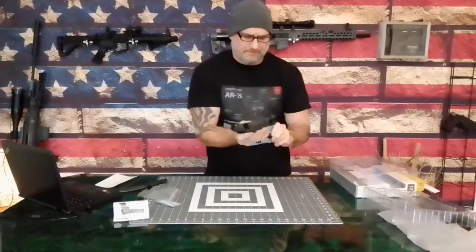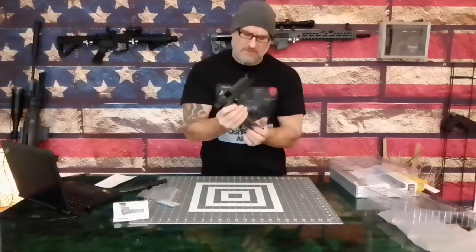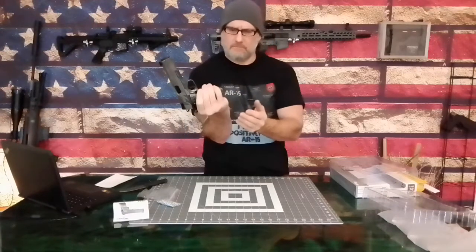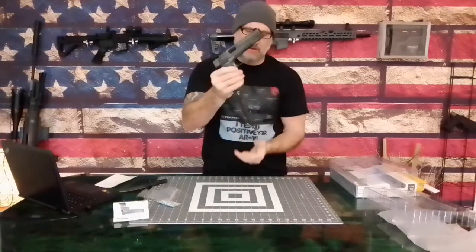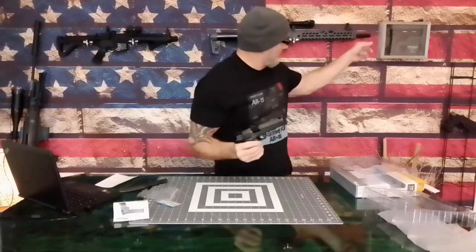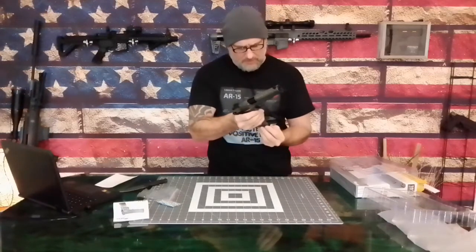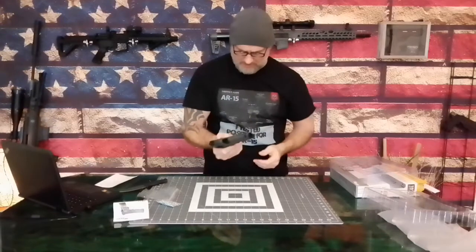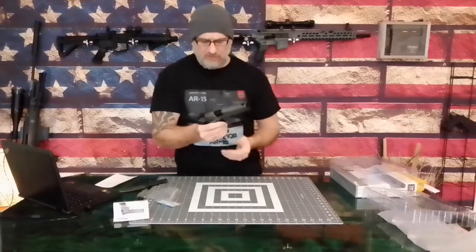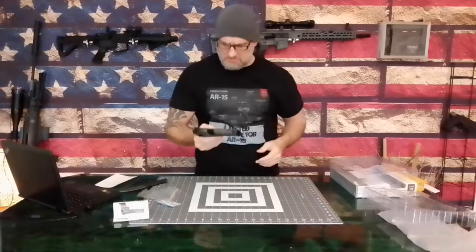The magazine — it does spring out, which is nice. It's not as fast as the Teflon-coated one in the Baba Yaga, but it's decent. Feels good. A little harder to find without the flared magwell, but it's very decent.